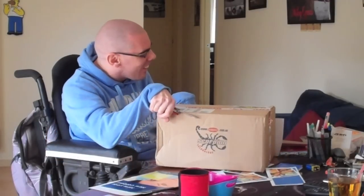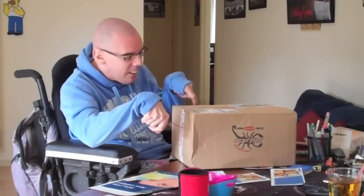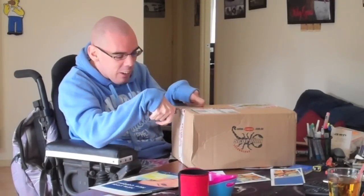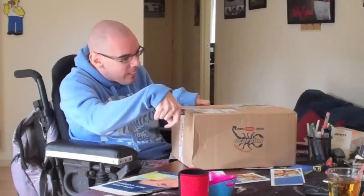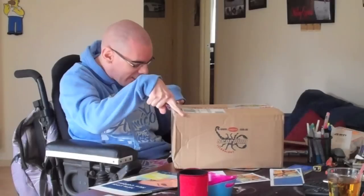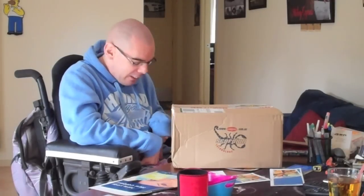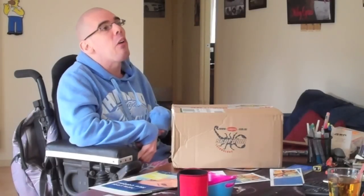Hi guys. I'm doing a quick unboxing for you. It's a new network cable that I've got. I got it to try and see if it helps my network problem — my network was dropping out. So I thought I'd try a new network cable.